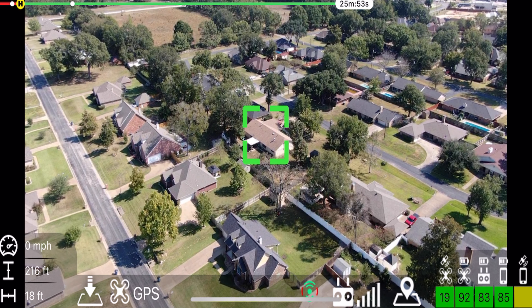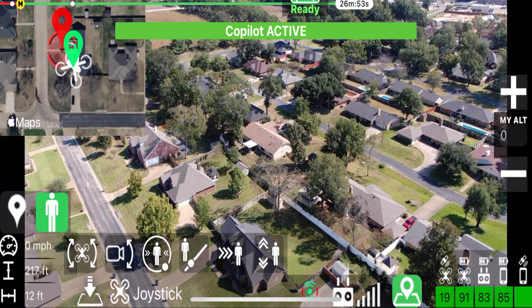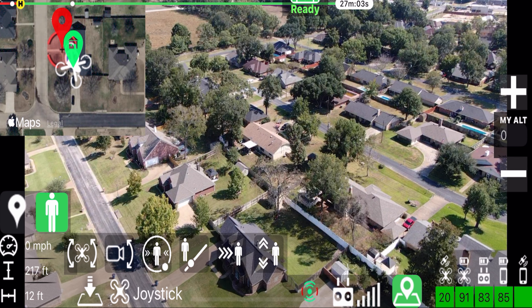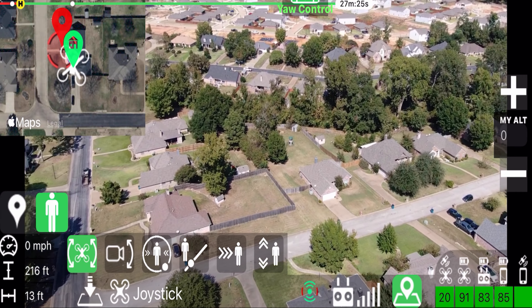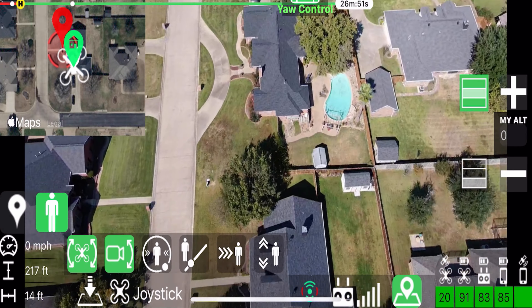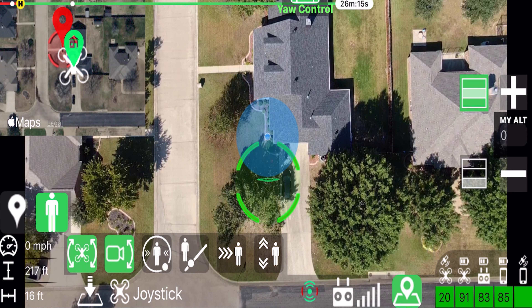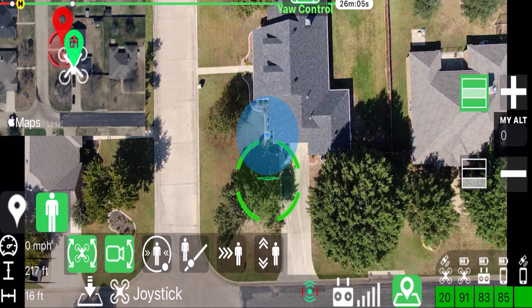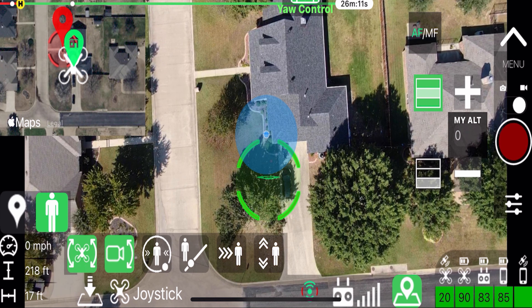I'll hit the three dots and go to the co-pilot mode, then click on the little man icon — which represents me — and click on the rotation of the drone so it can rotate back and forth to follow me on my bike. I'll also click on the gimbal tilt and then hit record on the drone.